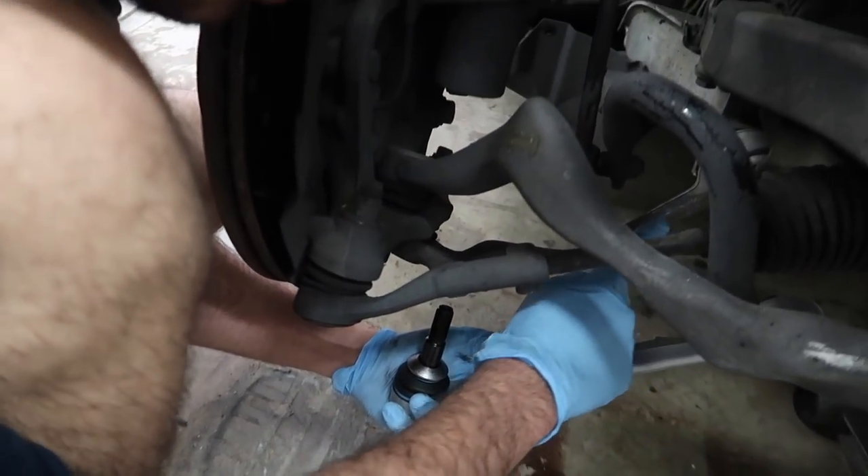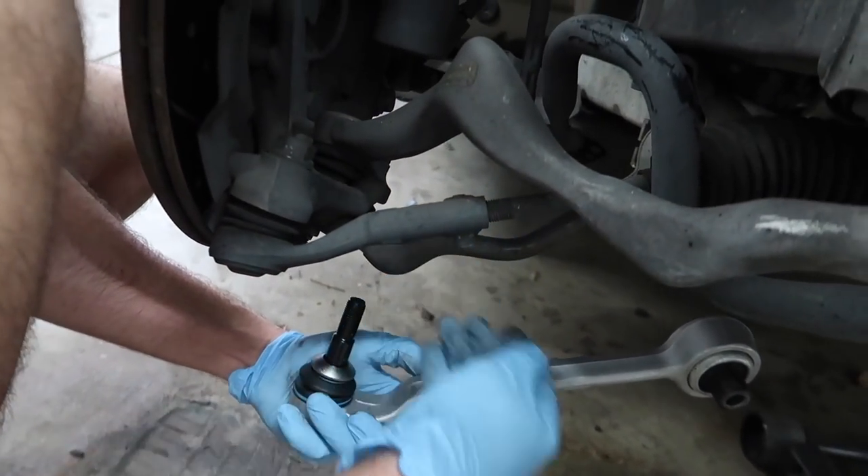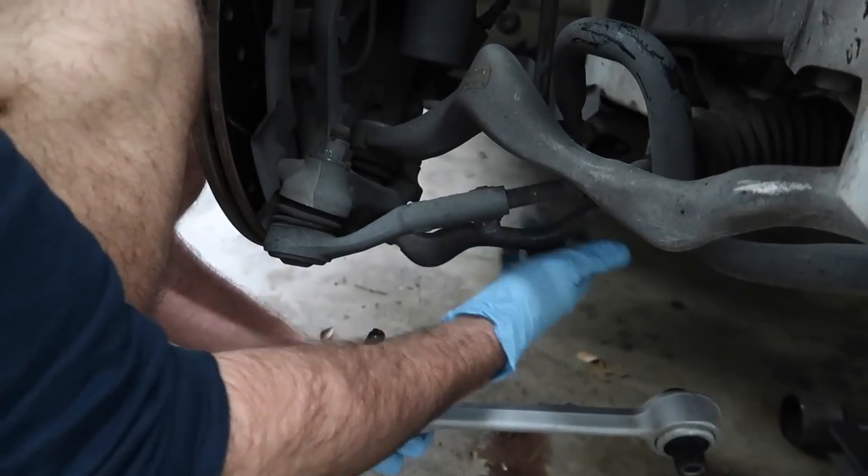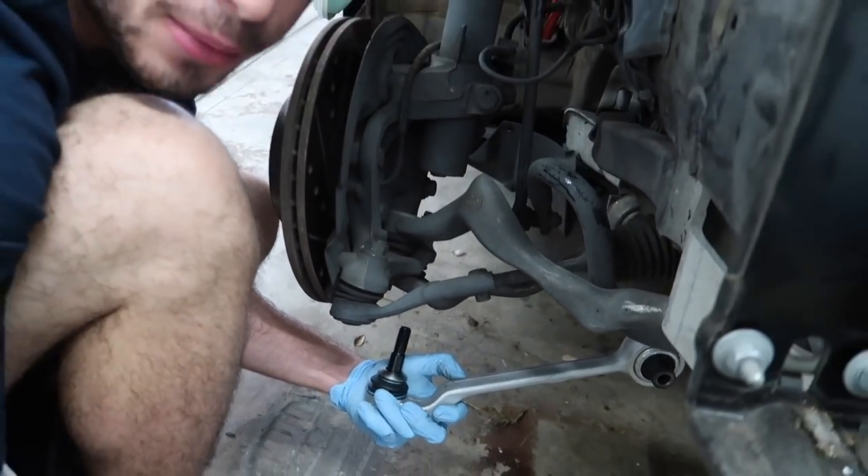Alright guys, I don't know if you can see this control arm right here — it's called a lower control arm. It's supposed to be straight like that, but it looks bent. So let's go ahead and replace that guy first and see how much of a difference that makes.